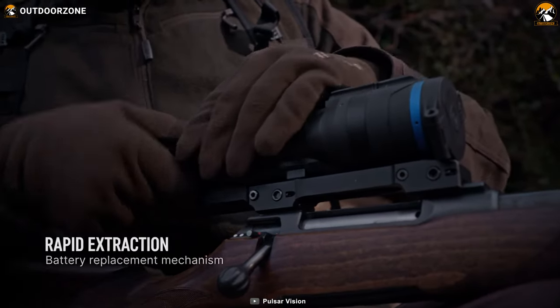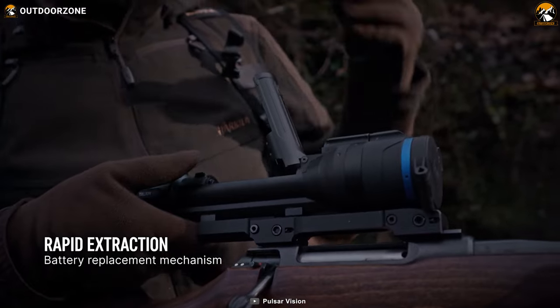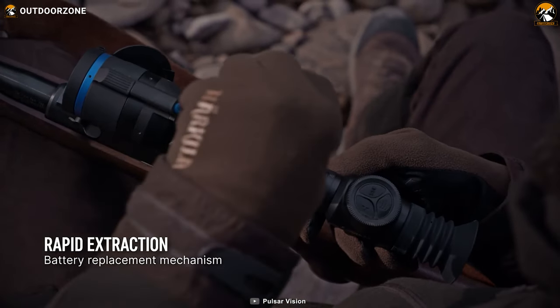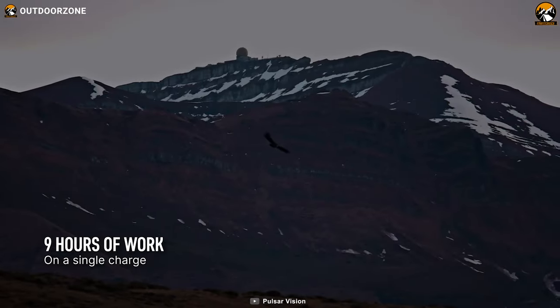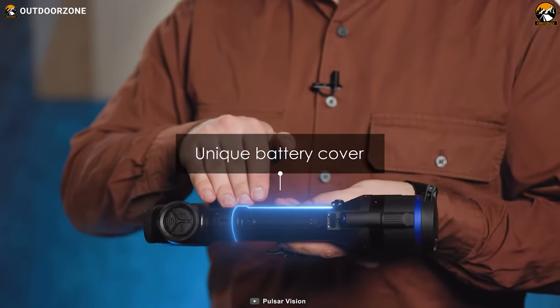The new and innovative battery of this device features a Pulsar APS-5 interchangeable rechargeable battery. The battery will serve you up to 9 hours with a single charge and can be changed rapidly thanks to its rapid extraction battery cover design.